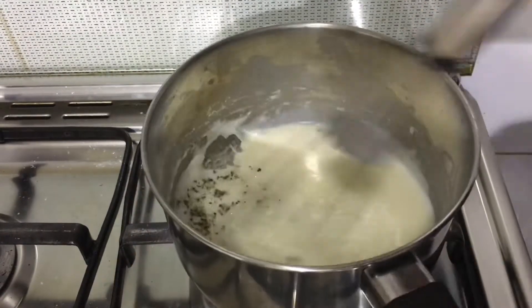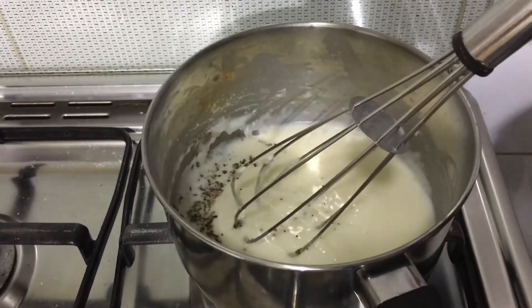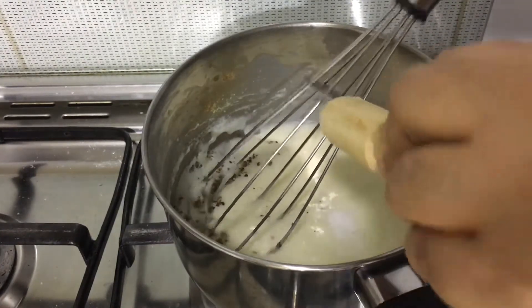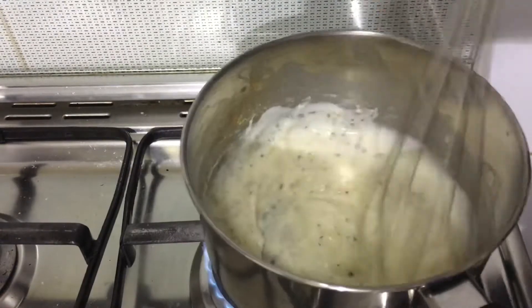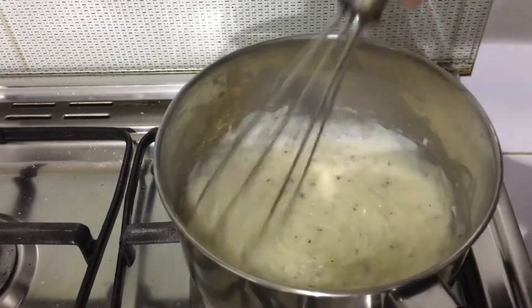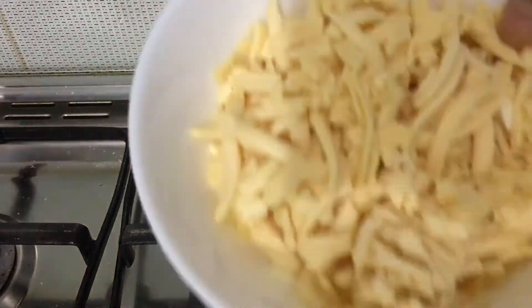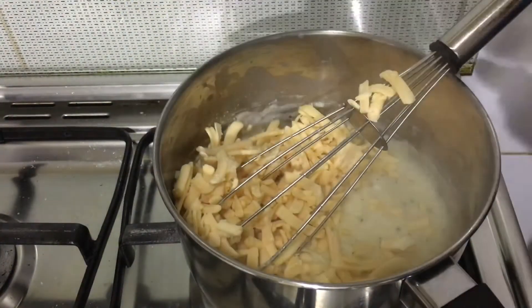Now add half a tablespoon of pepper powder, half a teaspoon of salt, and one and a half cups of cheddar cheese.